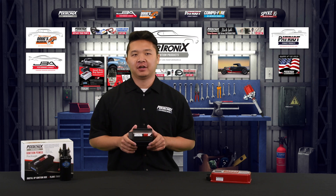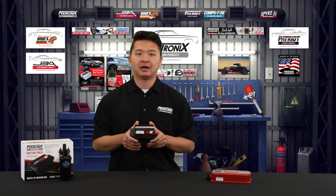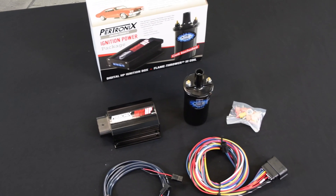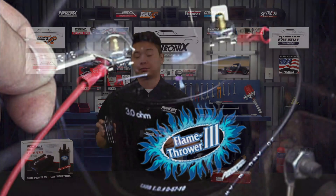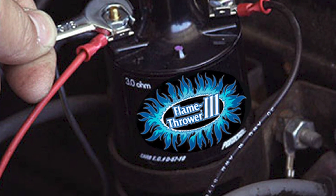We've paired two products together for the optimal performance combination. With the 510C ignition power package, you'll receive our 510 Digital HP ignition box along with our Flamethrower 3 ignition coil. The main benefit of running a canister coil is that it'll fit in the stock coil bracket, and you don't need to drill any extra holes in the firewall to mount your new coil.